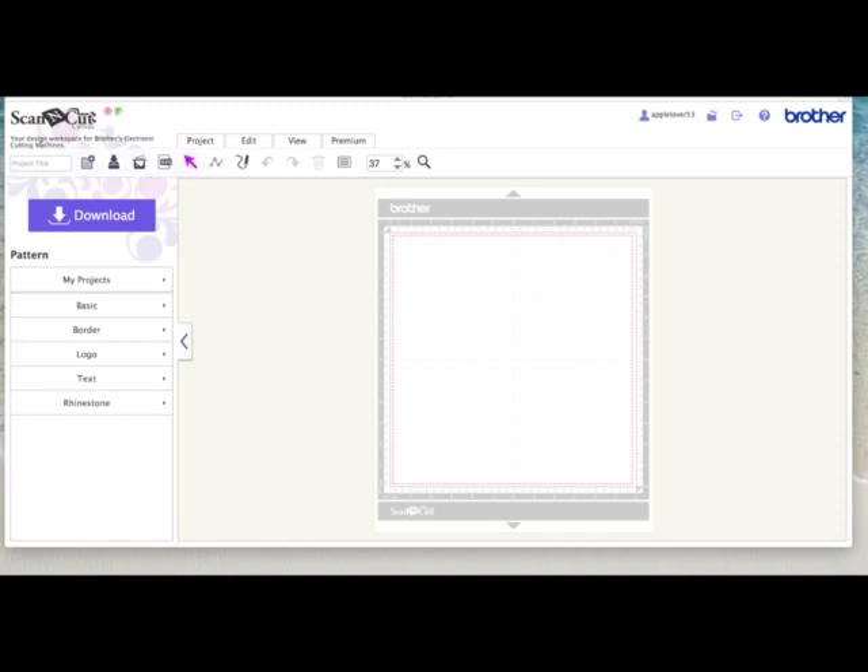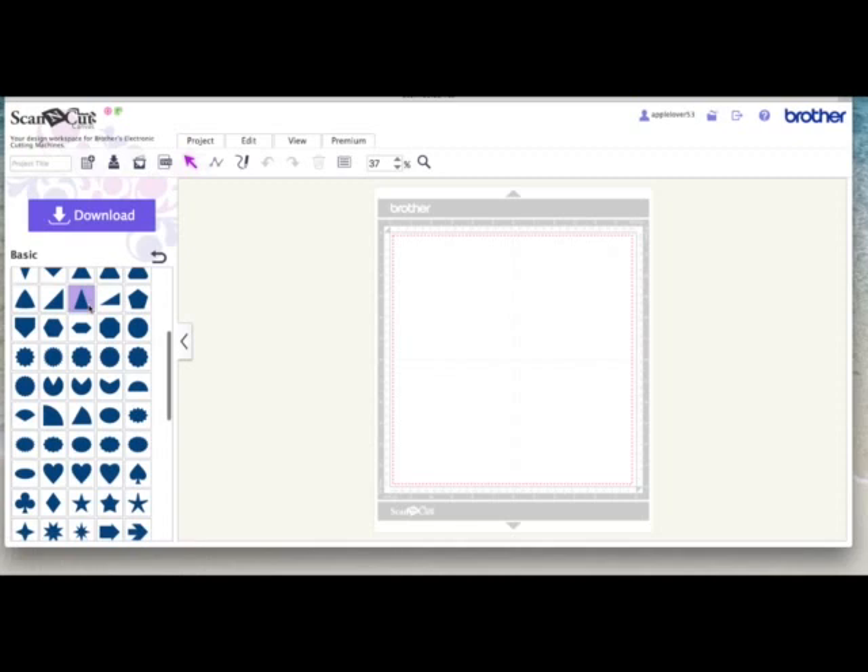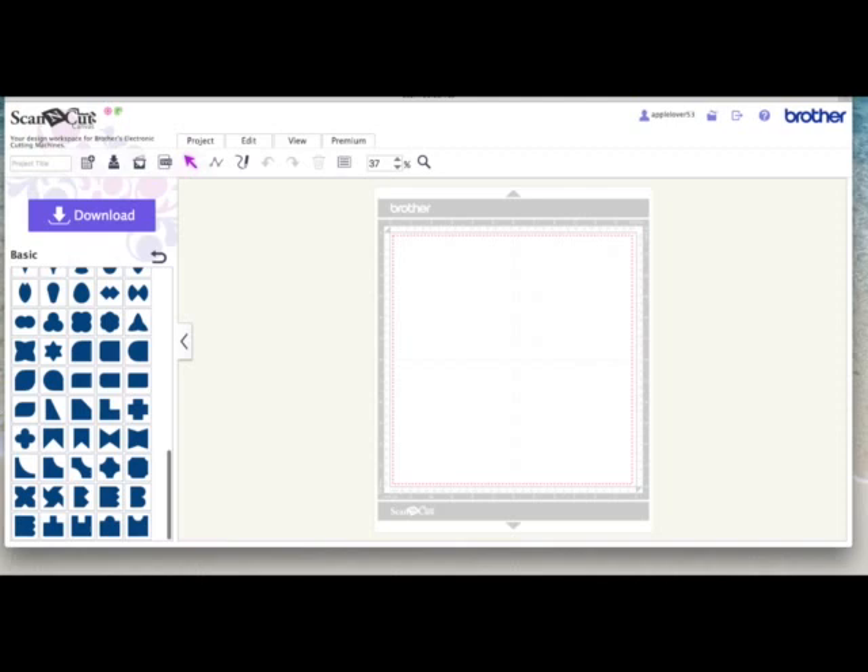So I'm in Scan and Cut Canvas and I've got a new blank mat opened. The first thing I'm going to do is come over to the basic shapes. I need this shape here and this shape here. This shape is going to become my little stocking base card.